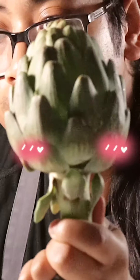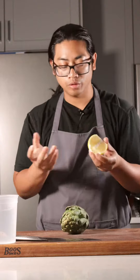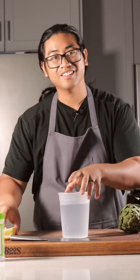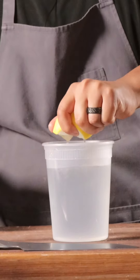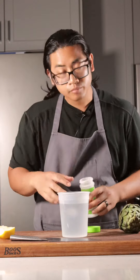Let's cut some vegetables. This is an artichoke. Some things to have on hand when you're working with artichoke: water, lemon, or acid of some kind. We're gonna go ahead and get an acidulated ice bath going, either with a little lemon juice or a little citric acid. Just a tiny bit.